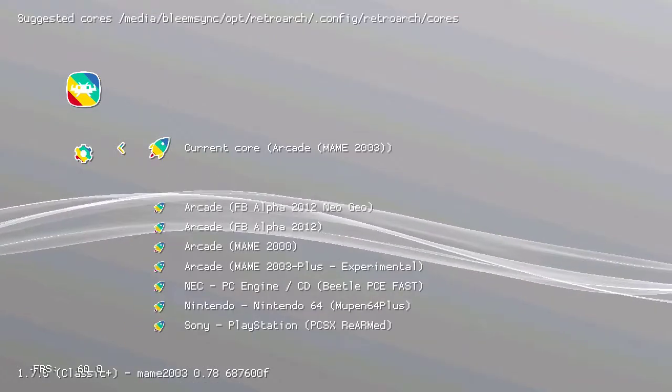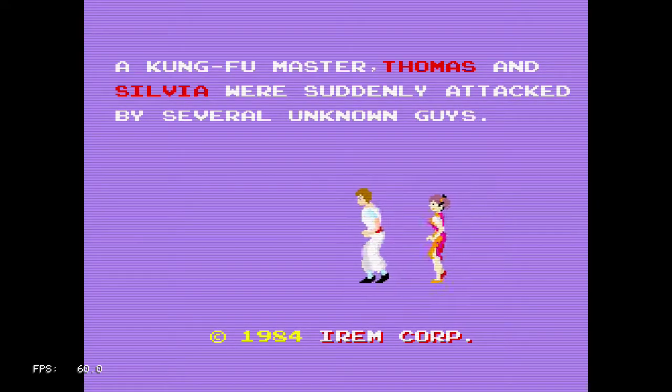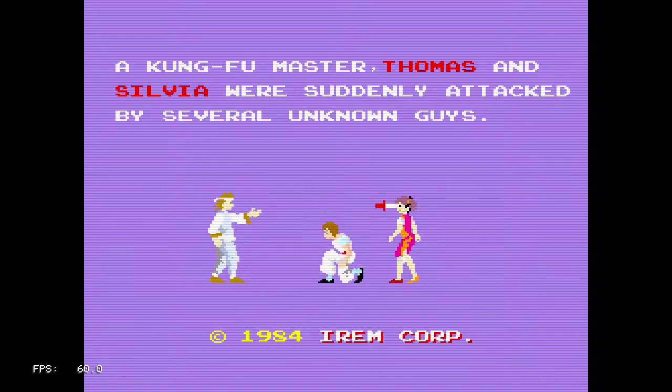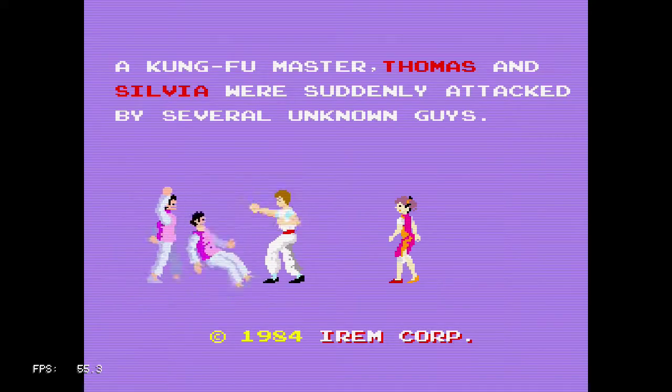You're watching 8-Bit Days a Week and I'm gonna be playing Kung Fu Master. Maybe you're familiar with Kung Fu on the NES — this is the arcade version of it.